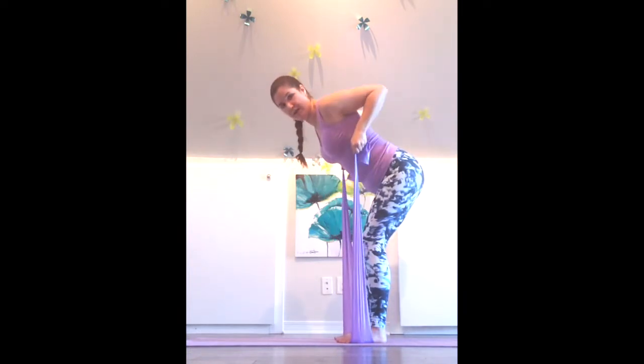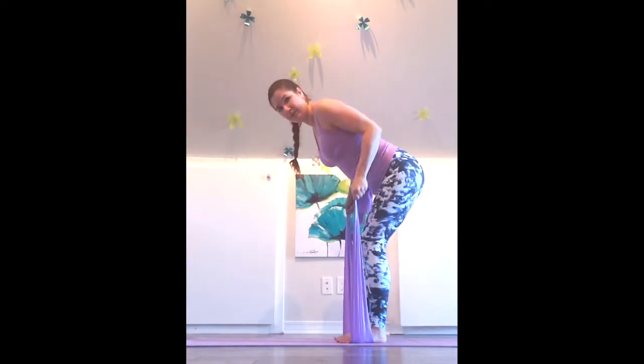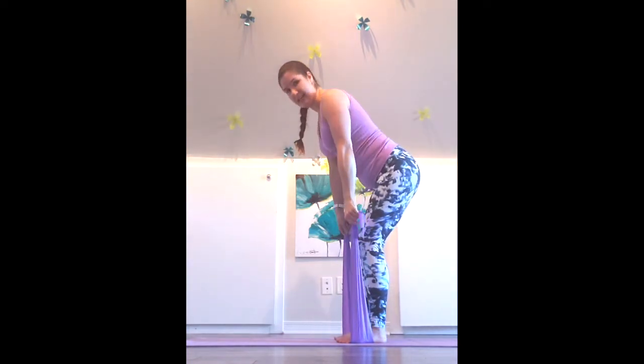Let's do two more. And last one. Great — stand up tall. We'll turn to face you.